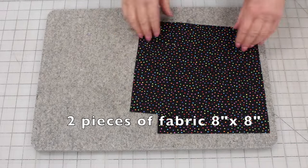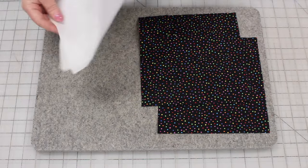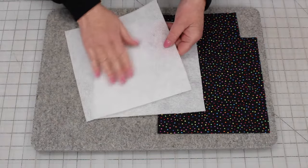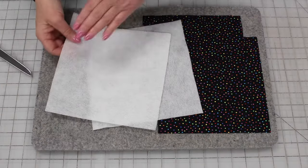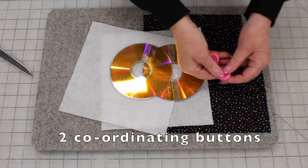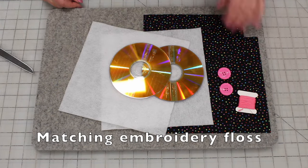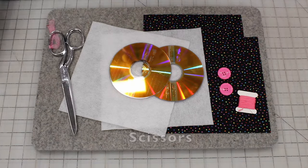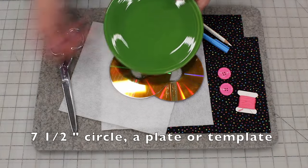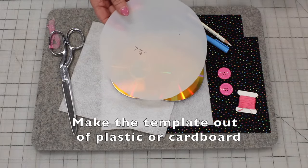You will need two pieces of fabric that are 8 inches by 8 inches, some fusible batting which is also 8 inches by 8 inches — you can tell it's fusible by the bumpiness on one side. You can feel the glue on the back of the batting, two old CDs, some coordinating buttons with your fabric — two of those — some embroidery floss that matches your buttons, some scissors, some markers, and a 7 and a half inch circle, either a plate or a template that you have cut out from plastic or cardboard.